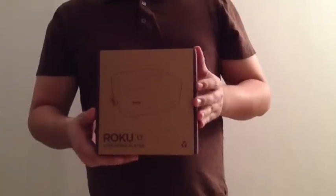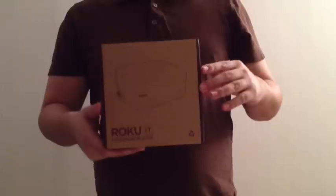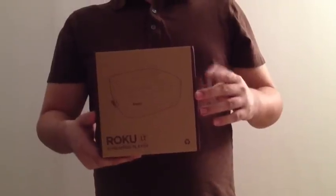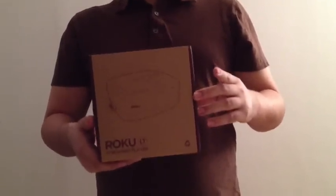Since we last unboxed anything, this crazy revolution has gone on. It's been the elimination of physical discs for watching TV or videos or whatever. Also, since the last unboxing, I'm in New York — so that explains why there's sirens all the time.